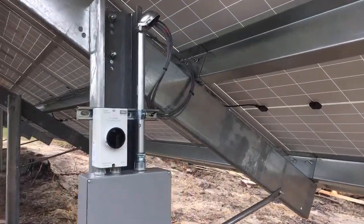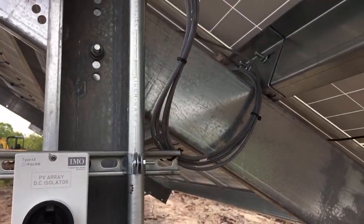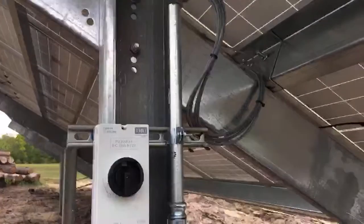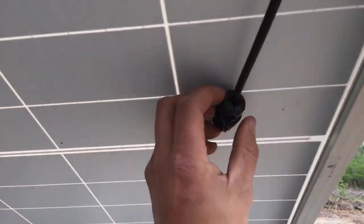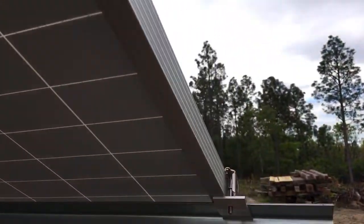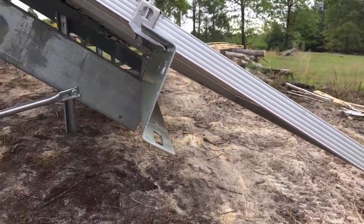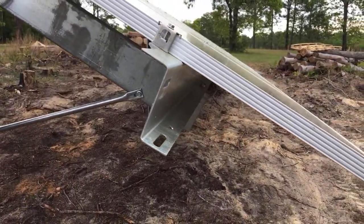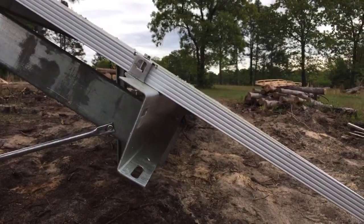That's a standard weatherhead we're coming into with a little drip loop on there. This system does have EMP protection — there's one of the ferrite cores. Every panel has ferrite cores on this job. It's by Sinclair Designs — if you're looking to design one of these systems, get in touch with me.